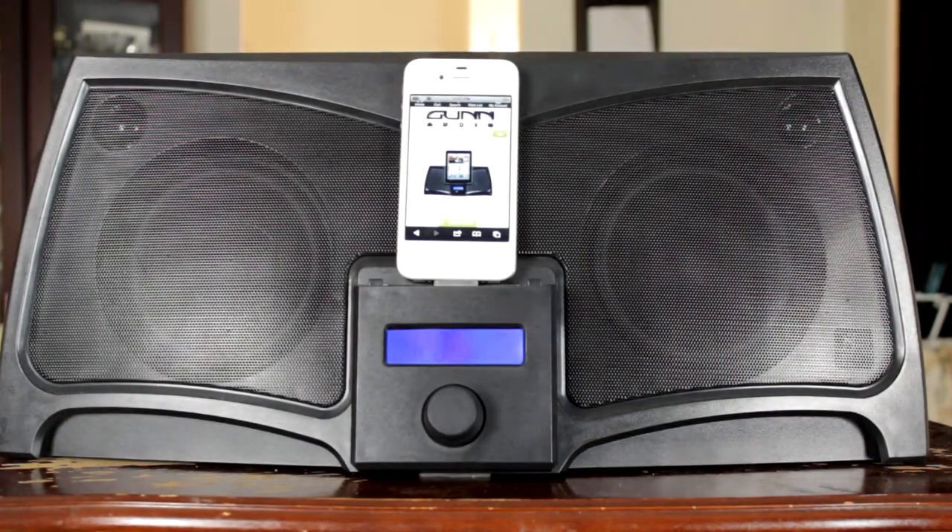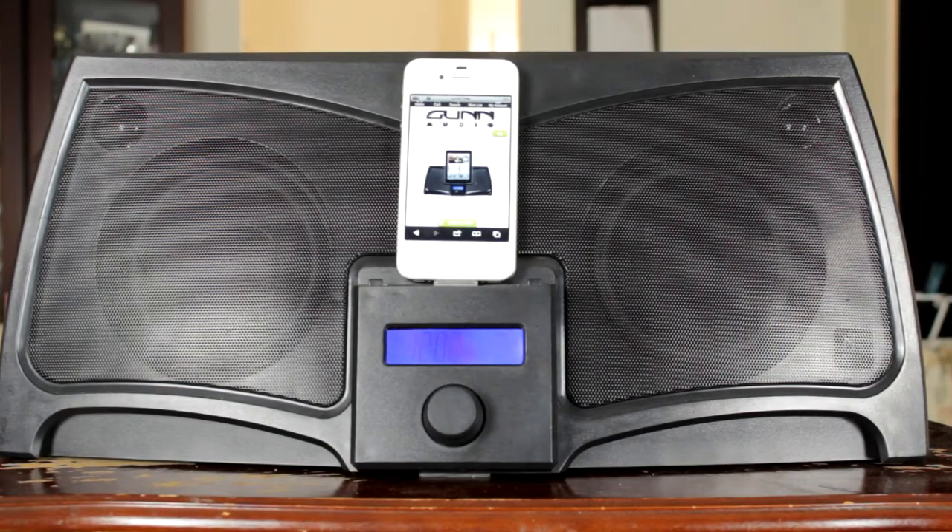The Batwing is compatible with pretty much every single iDevice on the market — it goes from your iPod, your iPod Mini, your iPod Nano, your iPod Touch, the iPhone, and also the first, second and third generation of the iPad.